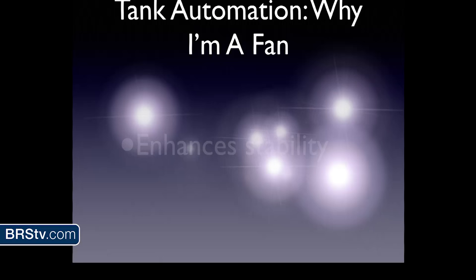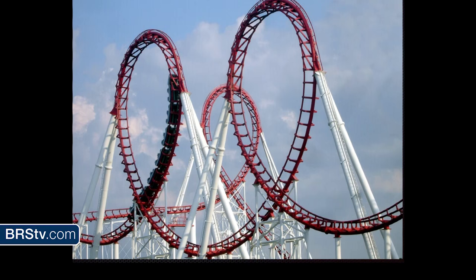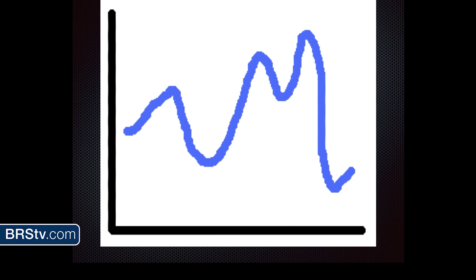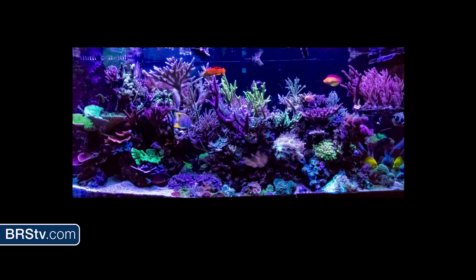Tank automation also enhances stability. As reef keepers, we've had this beaten into our heads — it's all about stability. Your tank does not like peaks and valleys. It likes a flat, boring ride — like the most boring ride at Disneyland. Little rise, little fall, but mostly everything stays the same. Another way to think about your tank is a grumpy old man that doesn't want to change. The more stable your tank is, the more success you're going to have.